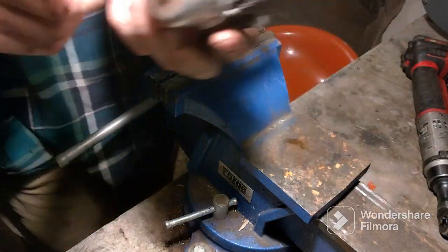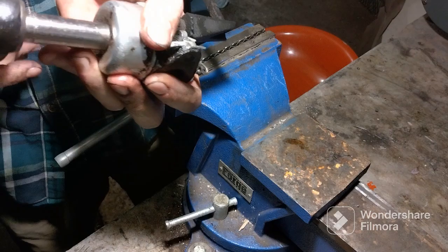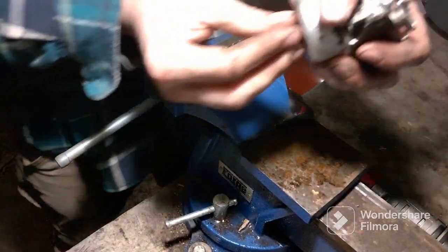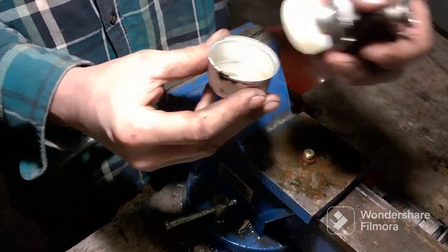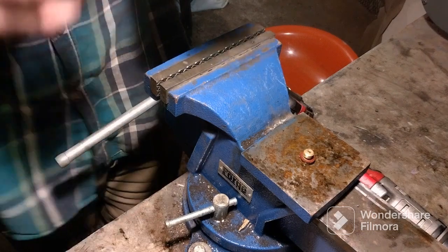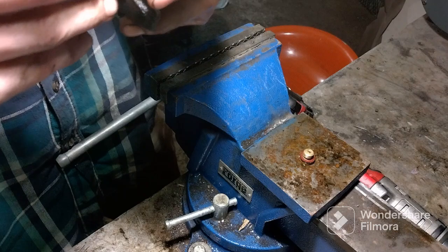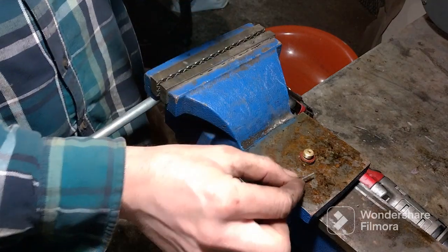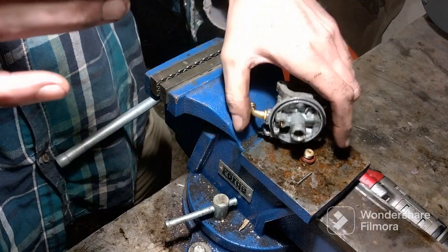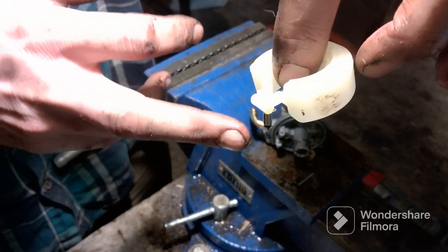This bolt right here to take the bowl off is half-inch. There's gas that comes out, so if you want, get a bowl to catch the gas so it's not getting everywhere. Take this pin out and the float comes sliding out. Do not lose your needle that's hanging on that float on the other side.